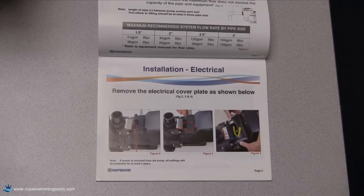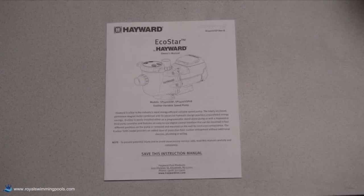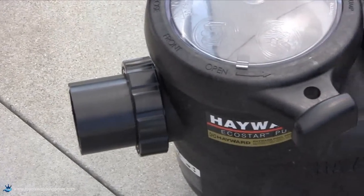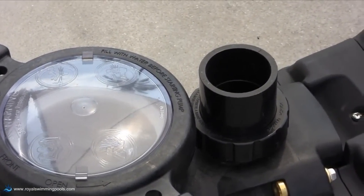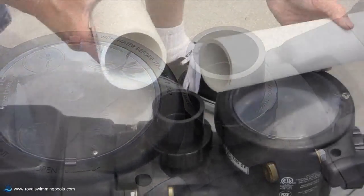Remember, this video is a helpful tool but does not replace the installation manual that comes with the pump. Plumbing the Ecostar is easy since it comes with unions that will accept 2-inch or 2.5-inch pipe.